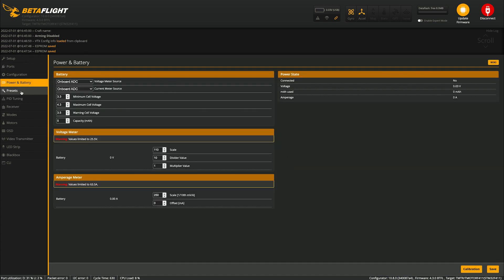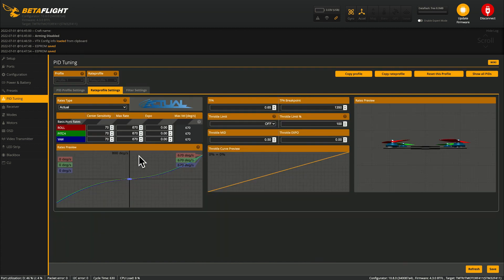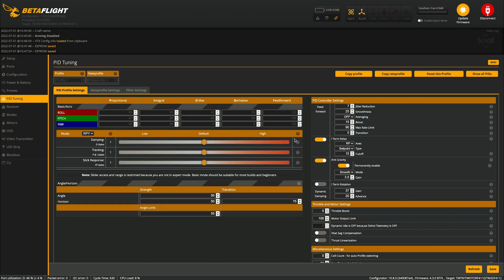You don't have to worry about the Presets tab. For PID Tuning, only adjust this after you've flown it — if motors are running hot or the drone is flying poorly, this is where you tune. Make sure you adjust PID values slowly, one click at a time, because drastic changes can make things worse or burn out motors. For Rate Profile Settings and Filter Settings, just leave these as-is off the bat.